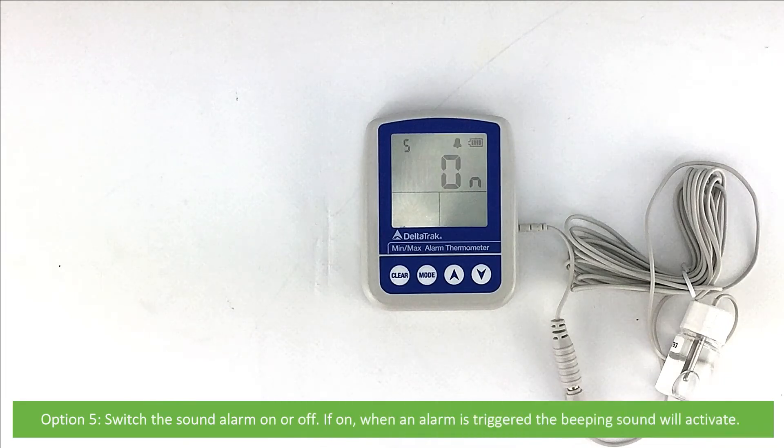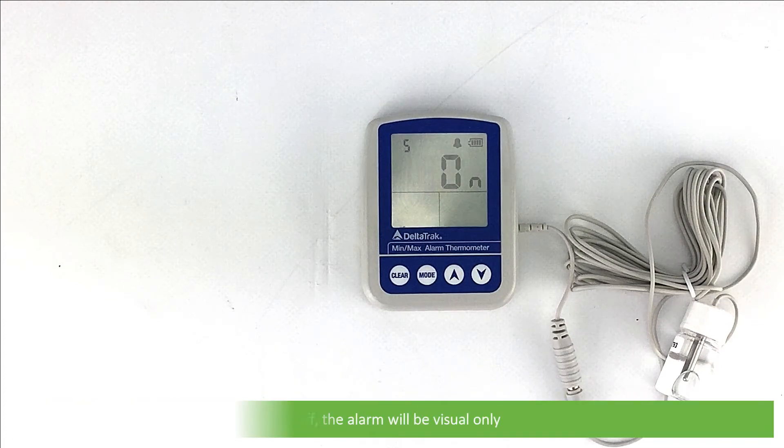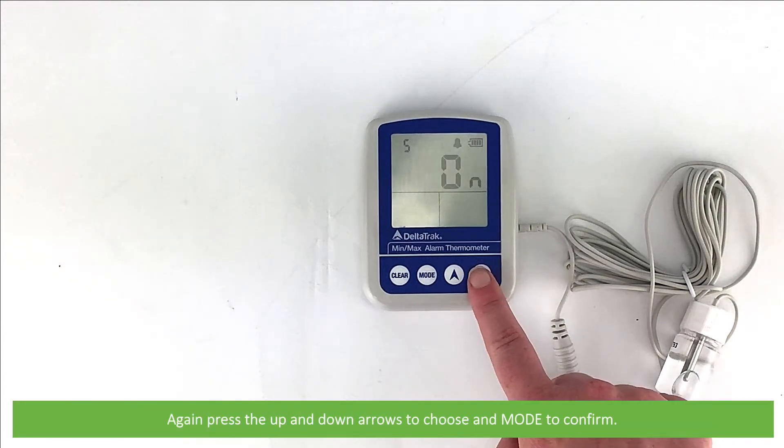Option 5 switches the sound alarm on or off. If on, when an alarm is triggered the beeping sound will activate; if off, the alarm will be visual only. Press the up and down arrows to choose and Mode to confirm.